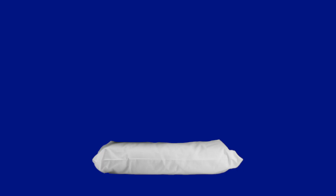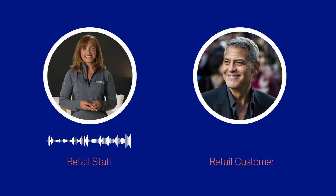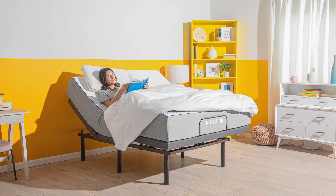Do you ever have to fluff up or scrunch down all of your pillows behind you to get comfortable while reading or watching TV? Every time. Let me show you how watching TV or reading in bed could be so much more comfortable with the adjustable base.